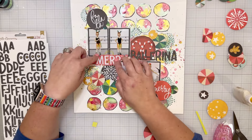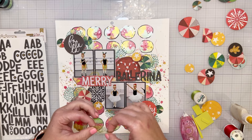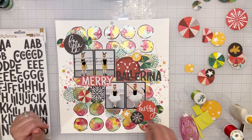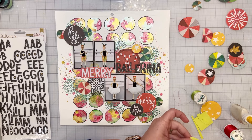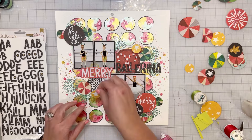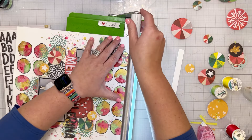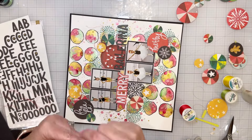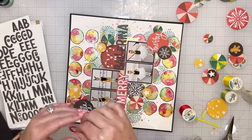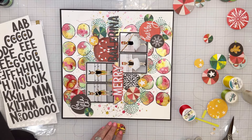I played around with popping up the 'Merry' on craft foam, because I have my photos popped up on craft foam too, so I put the 'Merry' at the same level. I worked around where the edge of the photo was so that just the parts hanging off the photos had that layer of craft foam — so it's all at one level. Then I popped up embellishments here and there; some of the circles are popped up and some are flat on the background, so in each cluster a couple are popped up and a couple are flat.